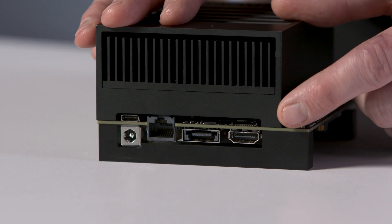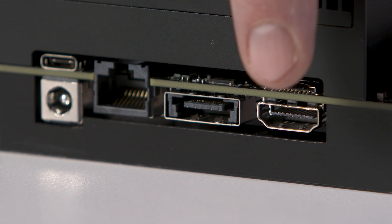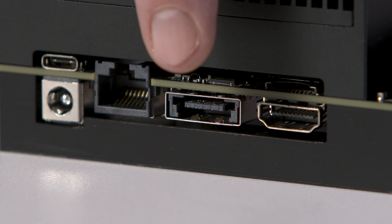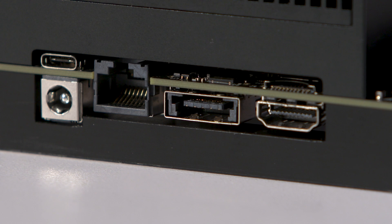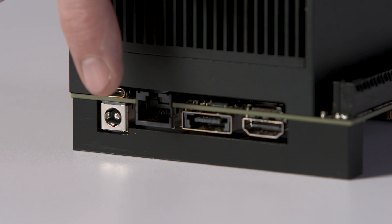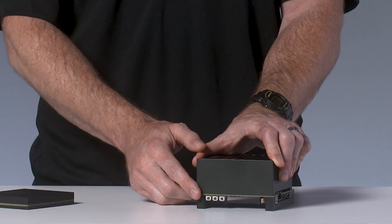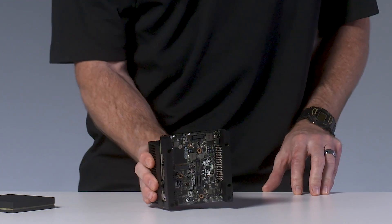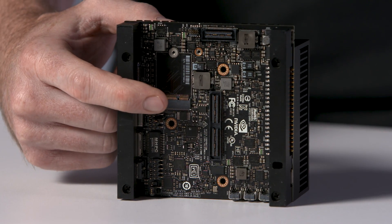On the back, this slot will accept either an SD card or UFS card. Here's an HDMI 2.0 port. A hybrid connector you can use for either eSATA or for USB 3 Type-A, Gigabit Ethernet, and USB Type-C. There's also a barrel connector for the 65-watt power supply included with the dev kit. On this side, we have three buttons for power, force recovery, and reset.